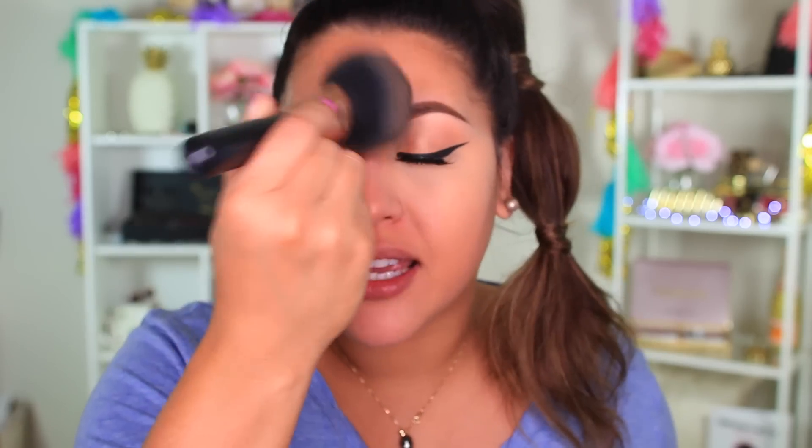I take my Tan powder and just start buffing in circular motions around my face. I stay away from my under-eye area because I want that nice and bright for a highlighted look. What's great is that this powder balances out your skin tone so fast — you are out the door quickly. That's why I love doing my powder foundation routine when I'm in a hurry. And as you can see, it doesn't look cakey or powdery at all — it's just a beautiful coverage. I'm obsessed with this powder foundation.